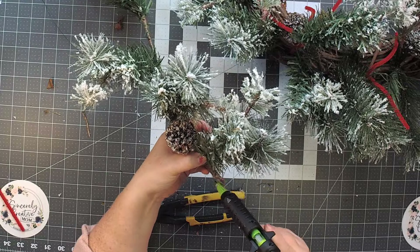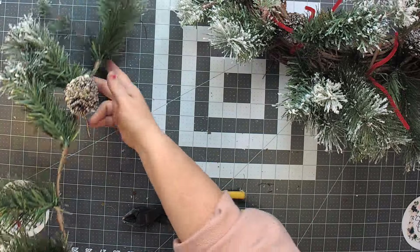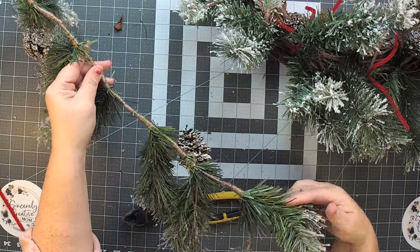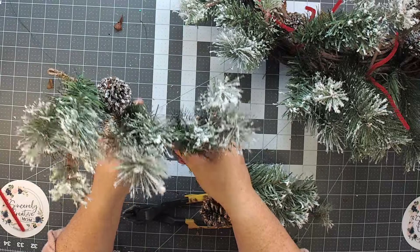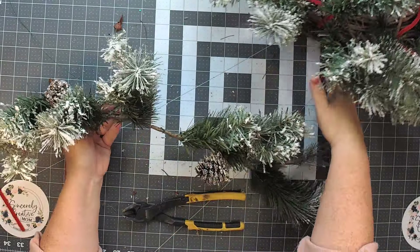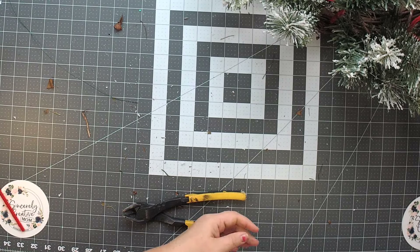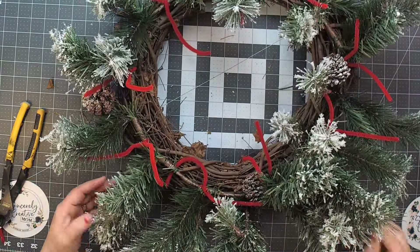That way we can use it again. Not only that, we still have the top — though it looks like we cut off the wrong side, so it doesn't have the loop there. But that's okay — we can add a loop to use it, so this isn't going to go to waste. You can use this as a base for your tablescape, so many things. We're going to set that aside for now and come right back to our garland.